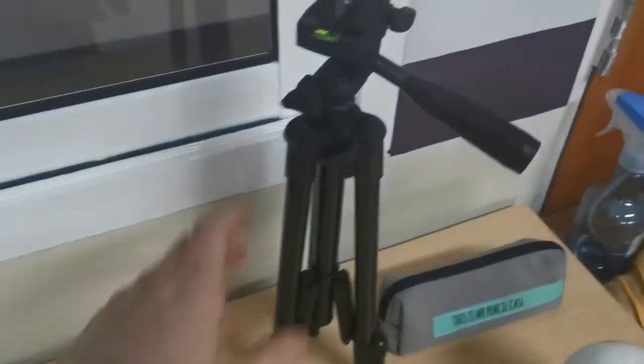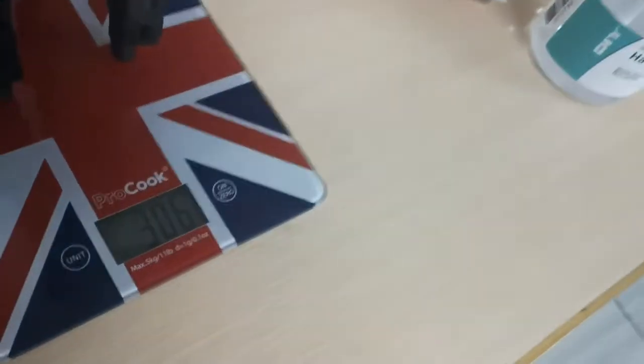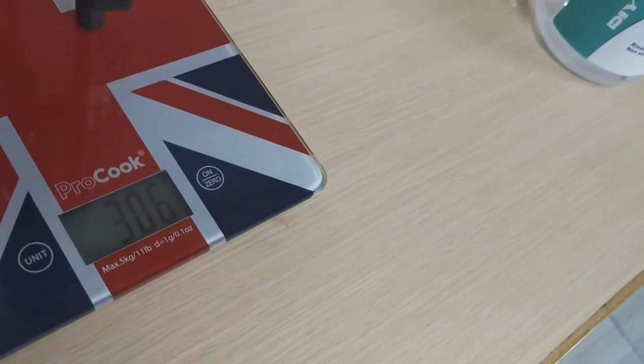Next we're going to weigh the tripod for the camera. Let's put this on — this is a little bit lighter. The tripod is 306 grams.